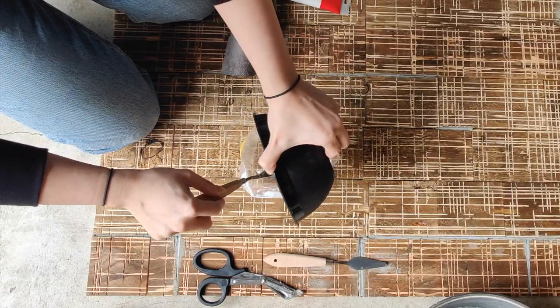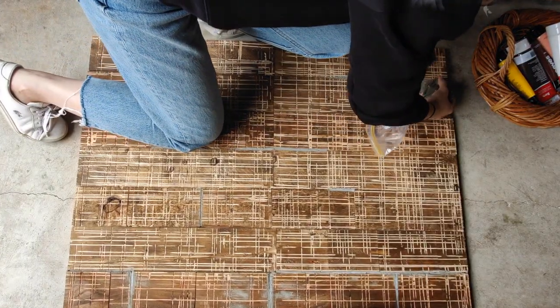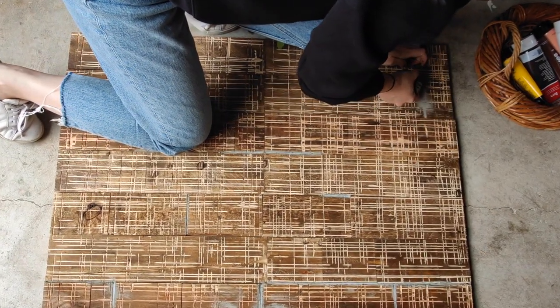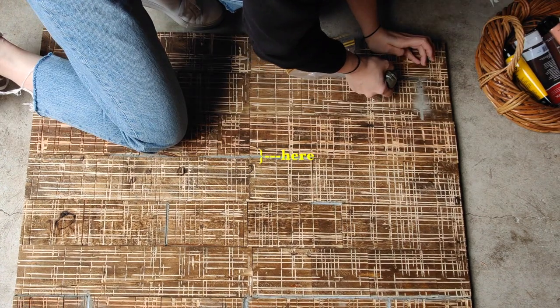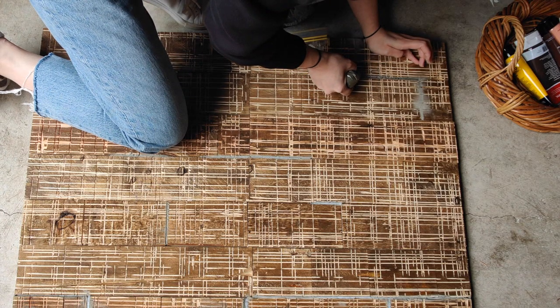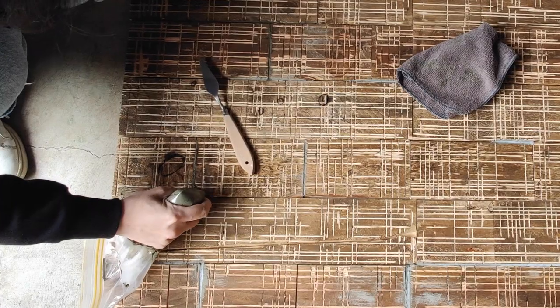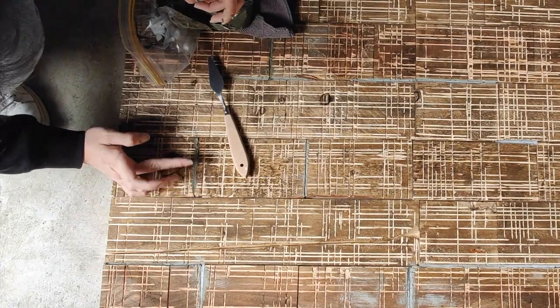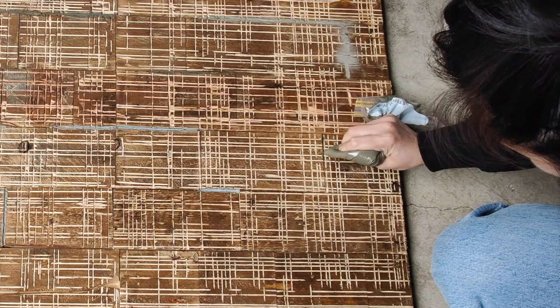I placed the cement mixture in a Ziploc bag, cut the tip off, and used that as an applicator. When applying the cement I focused on the areas I wanted more attention on — for instance, that cut smack bang in the middle that feels uniform and screams 'wooden pallet.' This is where the extra cuts I made earlier came in handy; applying cement in between those cuts draws attention away from the middle.